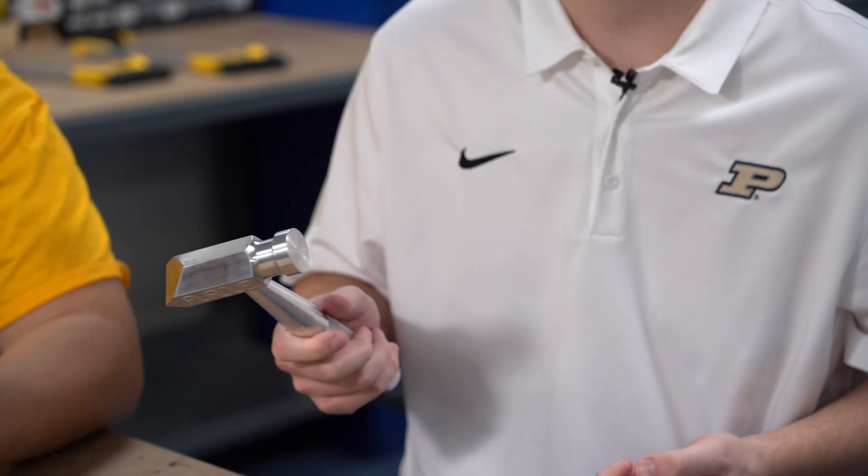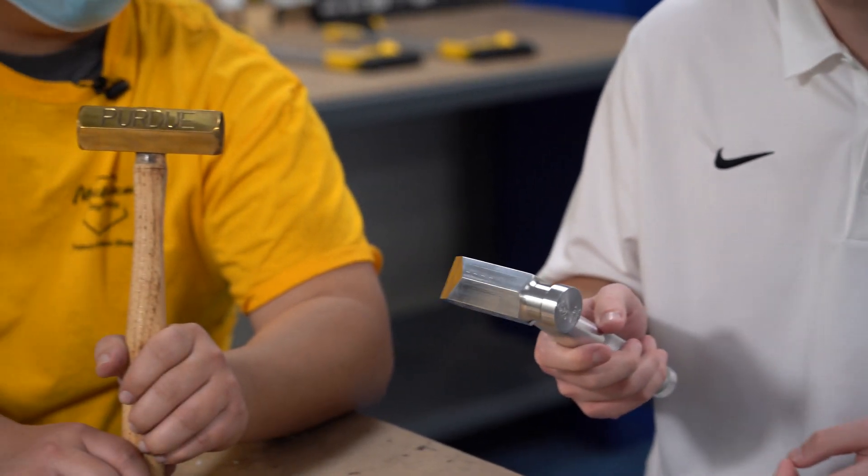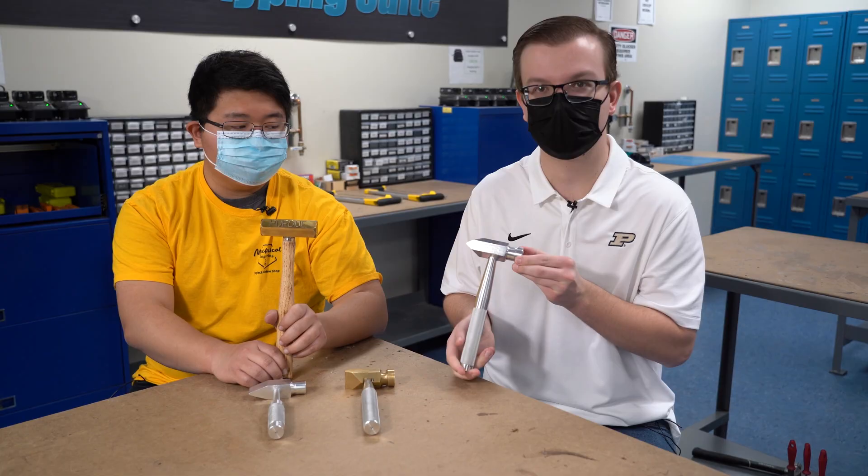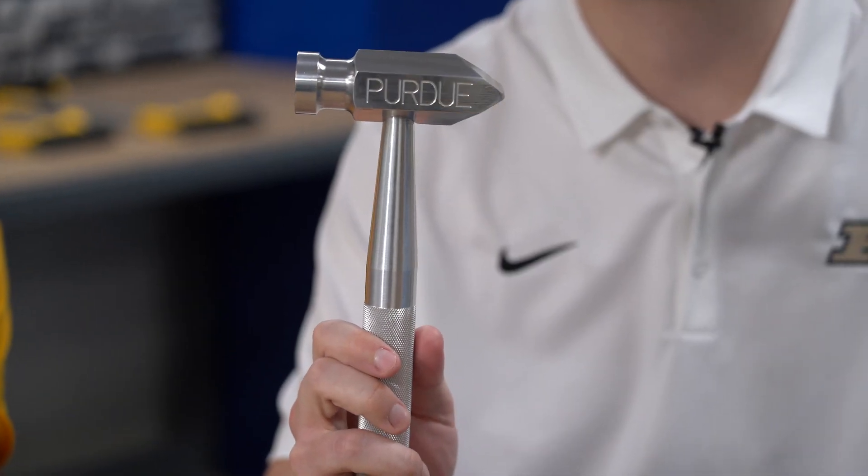The old one is very top heavy. This one's very nicely balanced. It's much lighter. It's comfortable to hold in your hand. The word that I've heard people describe it as is very sleek looking, very modern. Definitely is an eye catcher when you see that reflection off of it and it shines.